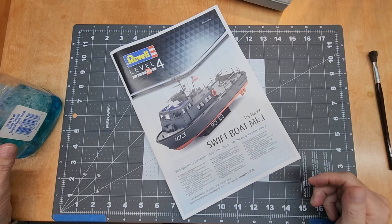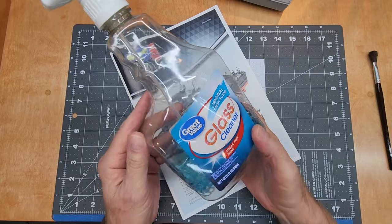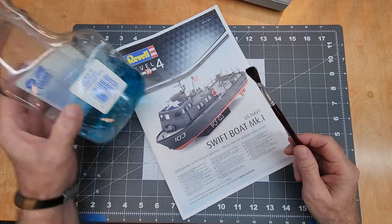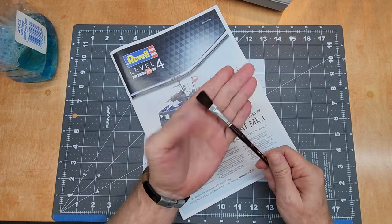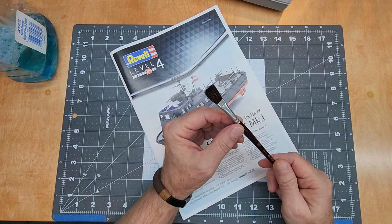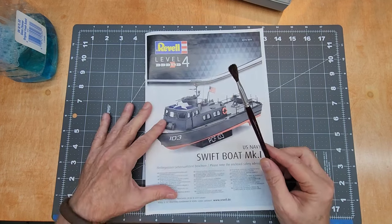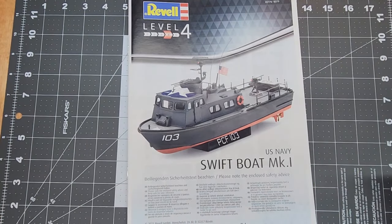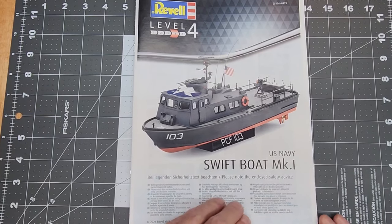I never really talk about cleaning the parts before we get started, so I think this is a good idea to do that now. I usually use just regular glass cleaner — this is the cheap stuff — and then a real soft brush to scrub and move the glass cleaner around all the parts. This will get rid of any release compound or any oils left over from the manufacturing process, and that's important for a good build.